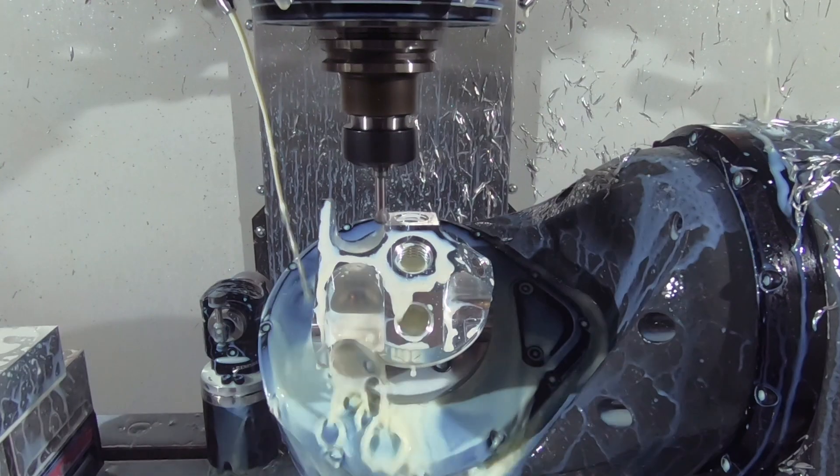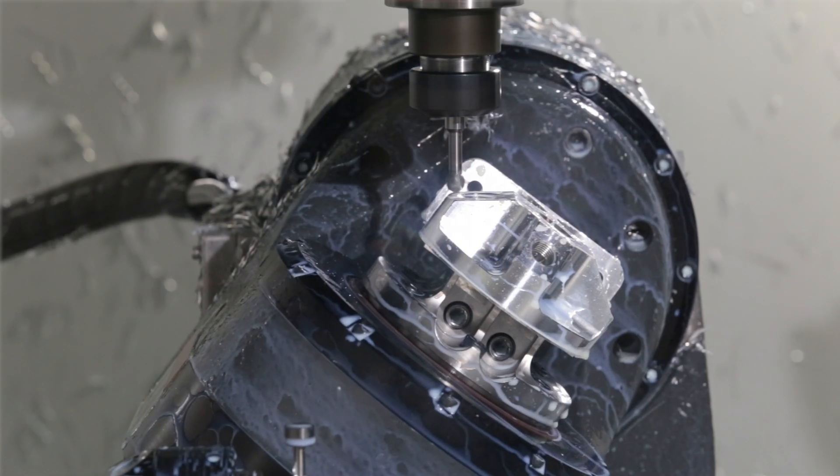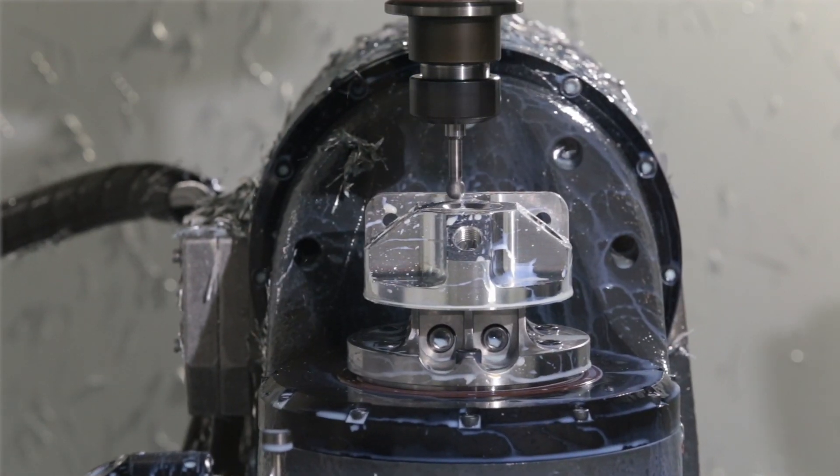Merge the ultra-fast rapids and feed rates of the DM2 with the blazing rotary speed of the TRT100, and you'll get your complex, multi-sided parts done quicker. No two ways about it.